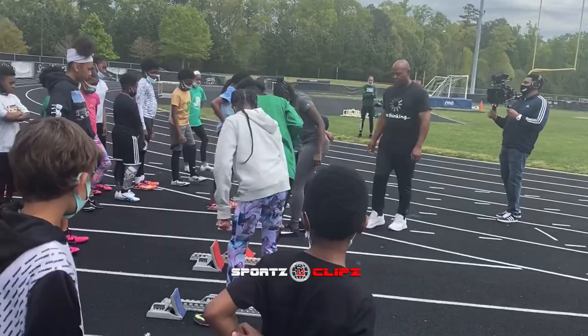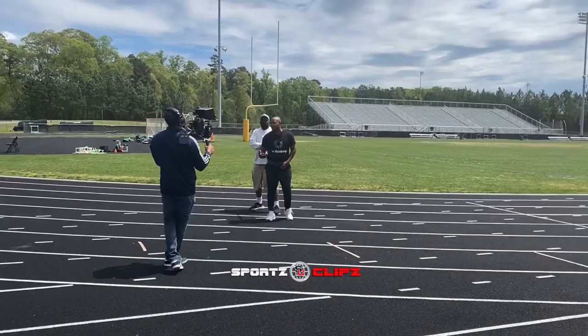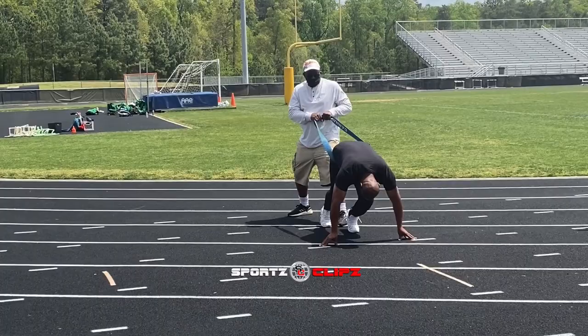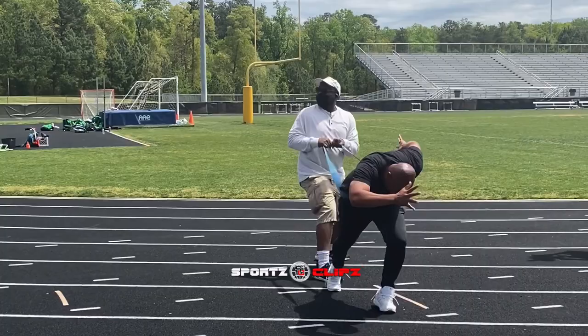Think about what's going to fire. You have to commit to this movement. Same thing we were just working on — we're down here, take set, go. Drive through here, drive through here. I need big arms, big steps. Got it?